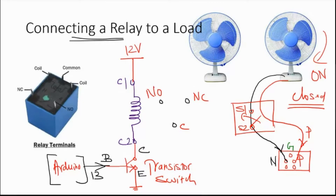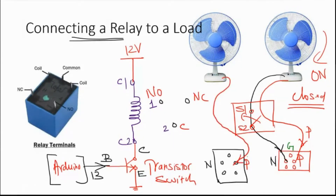We take the live wire of the fan and connect it to the live wire of the socket. The neutral wire we break. One end of the neutral wire connects to the normally open line, and the other end comes from the common line. So the neutral wire now goes through the relay switch. When the switch is on, the fan is on; when the switch is off, the fan is off.